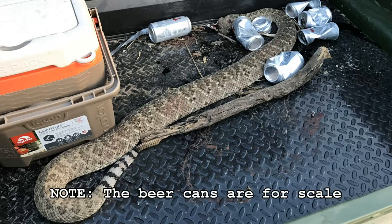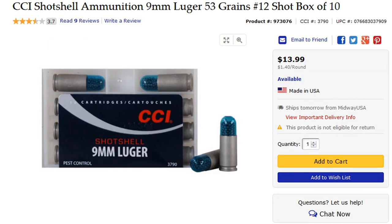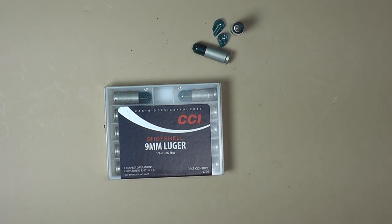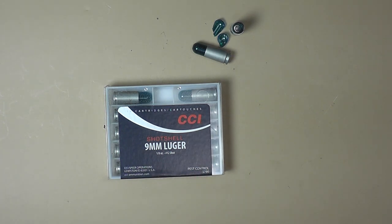From what I can tell, CCI does have some number four shot coming out — it may be out by now. When I looked on the Midway site it was not available, but it's about the same price. I've found these particular shells in Cabela's, but typical to the big stores they're a few dollars more expensive than buying online. Unfortunately the nine millimeter versions seem to be a little more specialty — you can buy the revolver stuff all day long in the big box stores, but the nine millimeter you can't just walk into Walmart and buy it. Usually you have to get it online unless you get lucky hitting the stores.